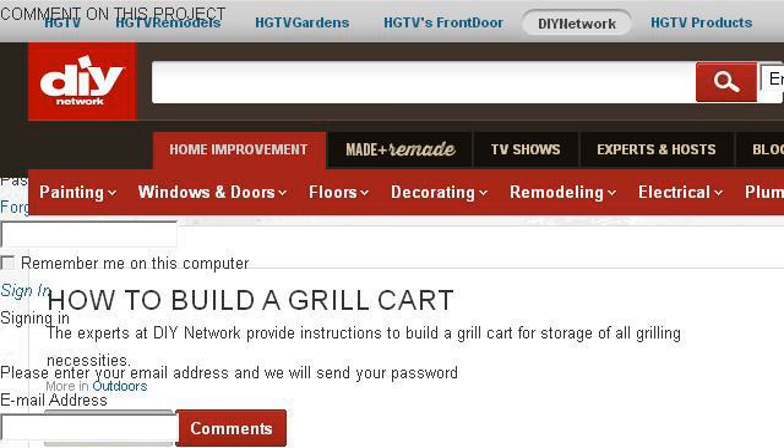The most helpful site to learn about how to build an outdoor grill cart is www.diynetwork.com. See the page titled 'How to Build a Grill Cart' on DIY Network. This is the link.